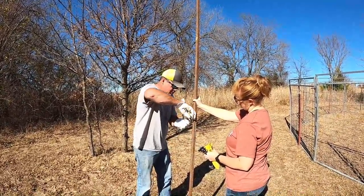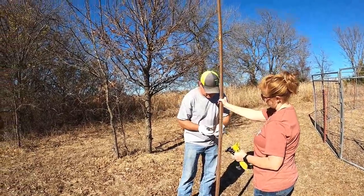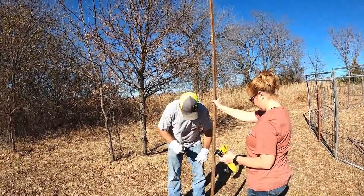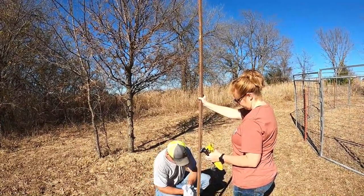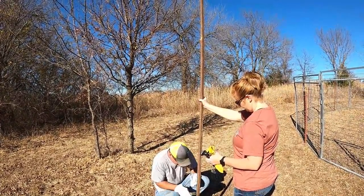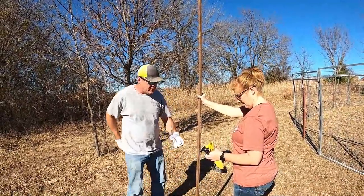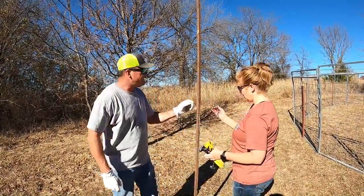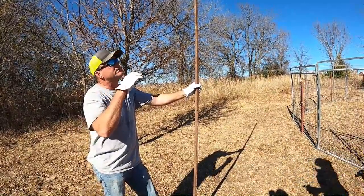Most likely they'll come in around 8 o'clock — between 8 and 9. I have seen them here about 1 o'clock on their second visit. One thing we've learned: they're very unpredictable. This thing is really flimsy, and every time the wind blows the motion sensor on the camera goes off.